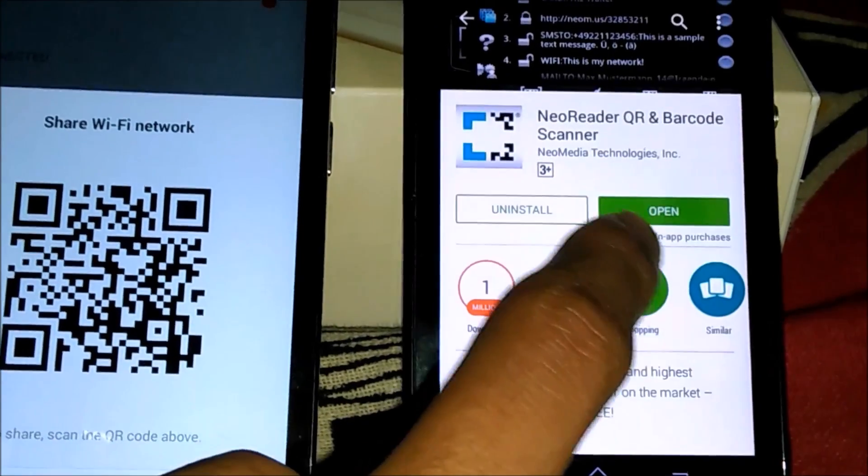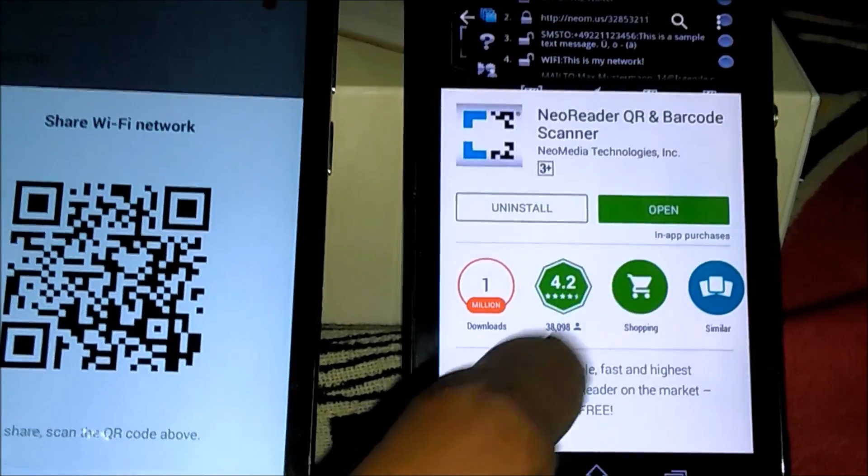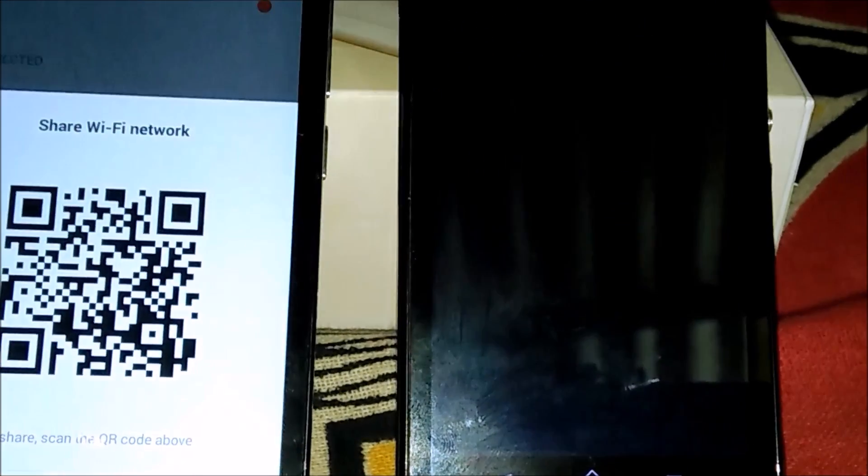After opening the app, you will be able to access the camera. You can see here the camera is open — just keep it like this.